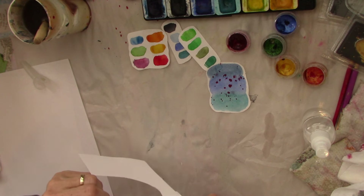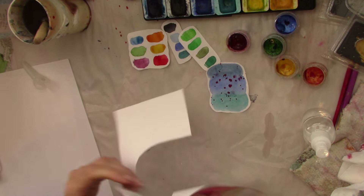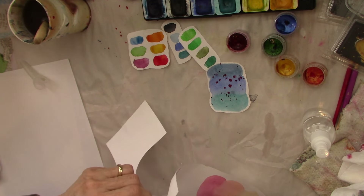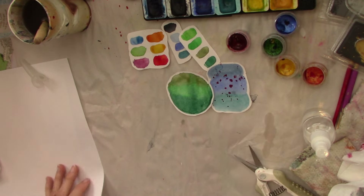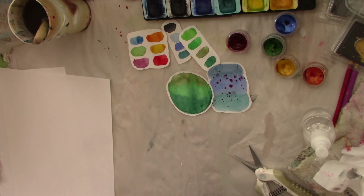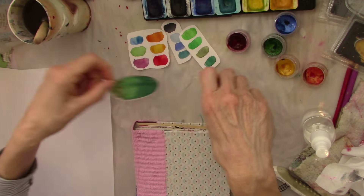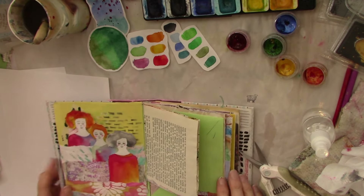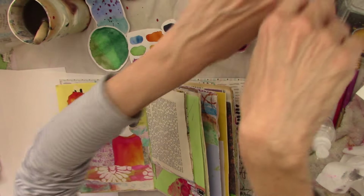I'll show you how to use these in a collage. This one is still a little bit wet. I'm trying to find something with some substance to it. I'm going to use my collage book — why not? Let's use some of these in here. This is the one I just did the video of the girls in. Let me get rid of my paint so I can move everything up so you can see what I'm doing.